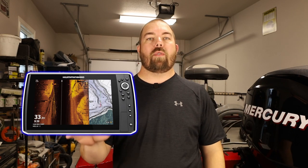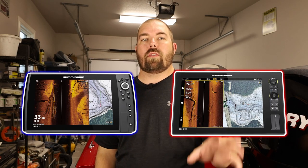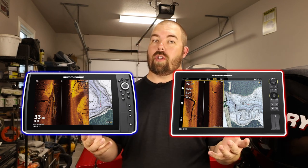Howdy y'all. Welcome or welcome back to the channel. I'm James and this is Clearwater Fishing, and today we're talking about Humminbird's Helix units versus their Solix units — what are the big differences, and if you're looking to buy one, which one should you consider.